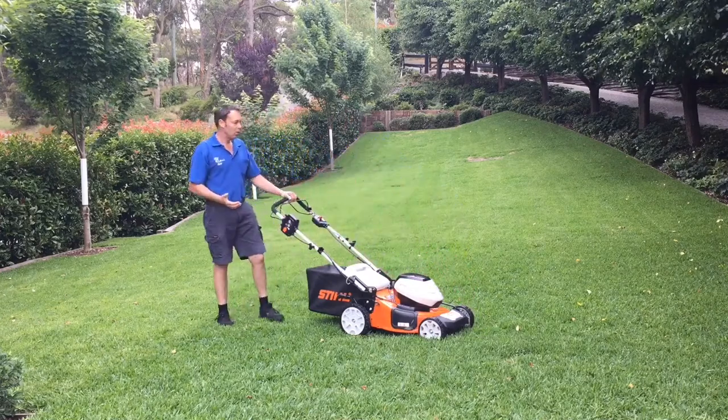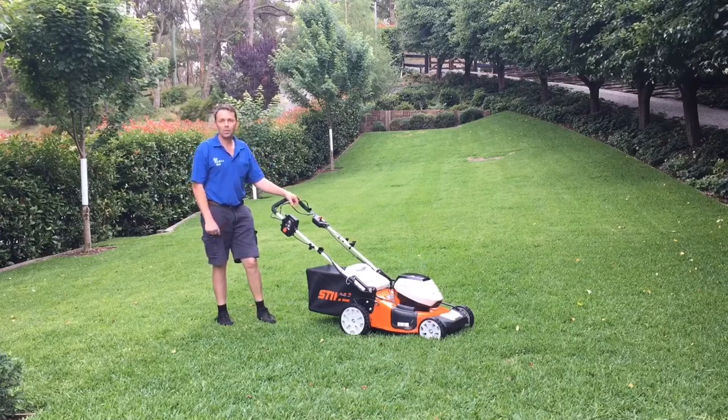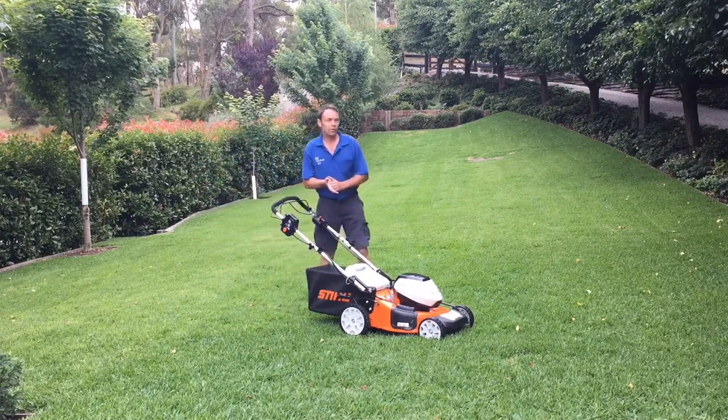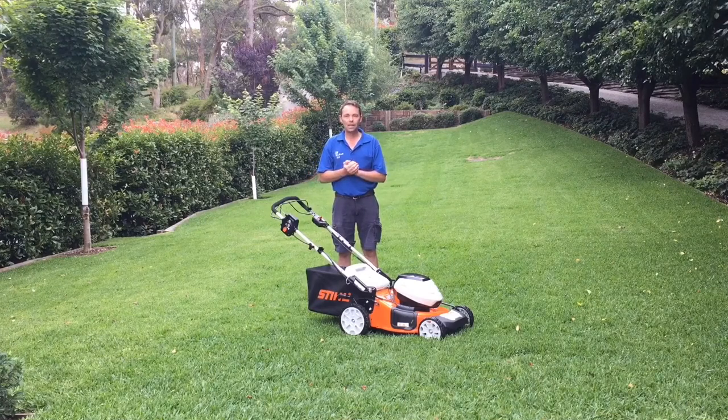As far as mowing lawn, this is a Sir Walter Buffalo lawn. It has no problems mowing a Sir Walter Buffalo lawn. It is necessary once a year to give the lawn a really low cut after winter to stop thatching, and this lawn mower can do that.